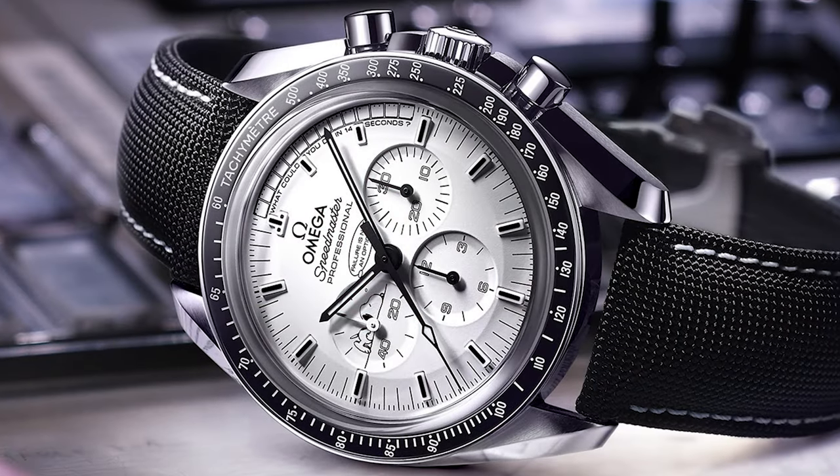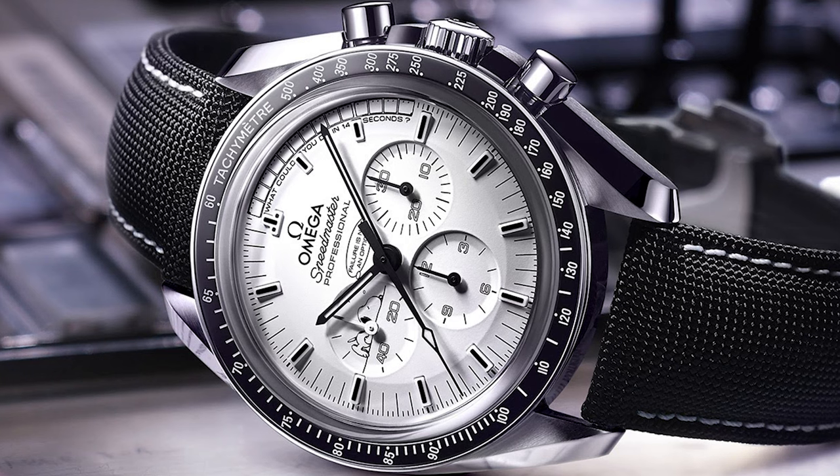That returned them safely back to Earth and is probably my most goosebump-inducing story in the watch world. It's just incredible — all eyes on the shuttle, everyone holding their breath. And the thing that saves them is not the technology packed into the shuttle, not all those amazing machines, but a mechanical chronograph watch tied to their wrists. It's an insane story, one you wouldn't believe if it wasn't in the history books. And really, that's what made me fall in love with these watches — that mechanical savior aboard the Apollo 13 mission that brought the astronauts back safely.